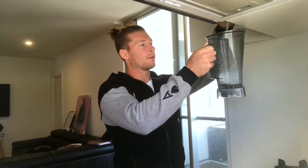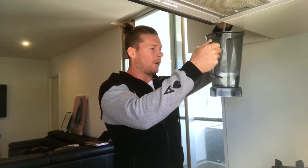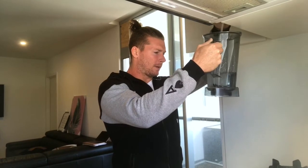Alrighty guys, we're going to be making a smoothie this morning. This is what I do basically every morning to get hydrated and to start my day well.